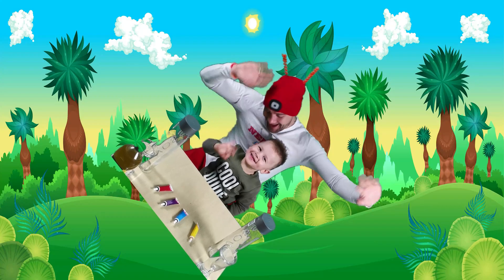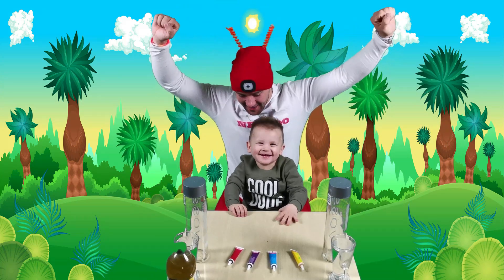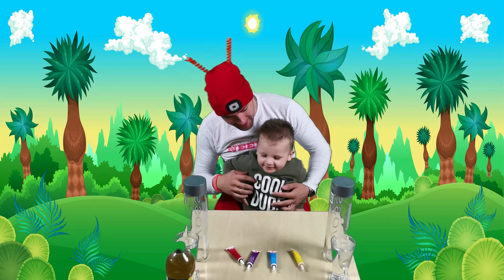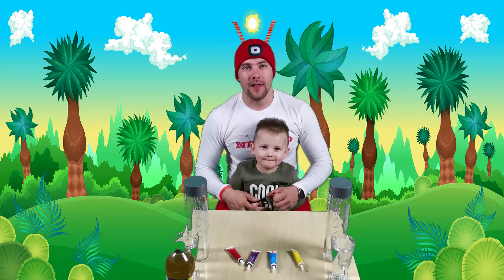Hello, kids. Hello. Say hi, Dominic. Hi. Here we go again. What are we going to do today, kids? What do you think, Dominic? Oh, there was an earthquake. We are going to do a lava lamp.